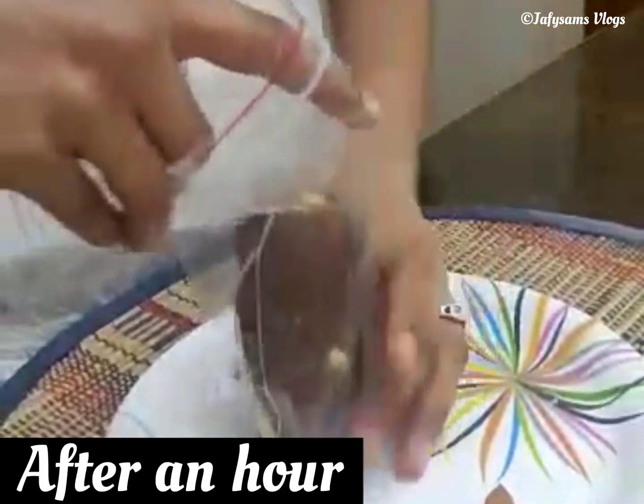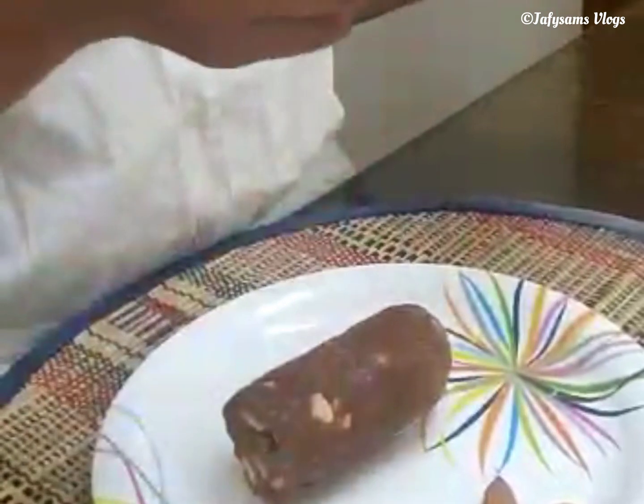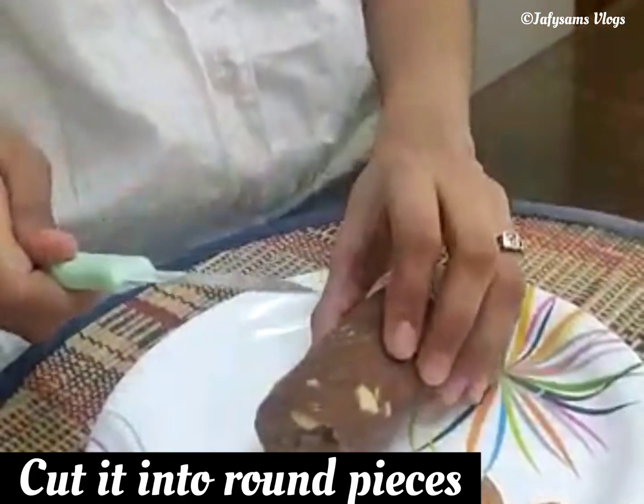Now let me take it out of the polythene bag and cut it into round pieces.